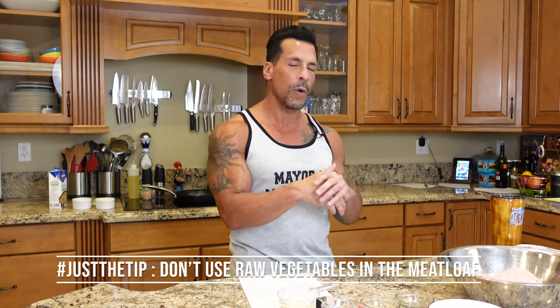The first thing we're going to do is sauté the vegetables, because you do not want to put raw vegetables in here — they probably won't cook down enough. So we're going to take it to the stove and sauté the vegetables.